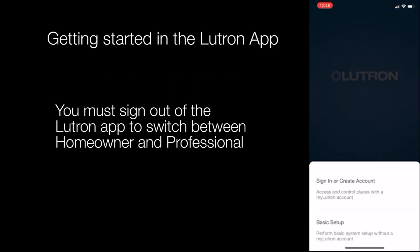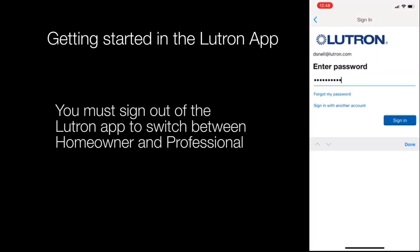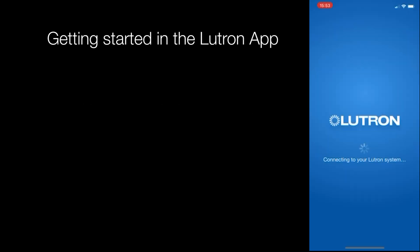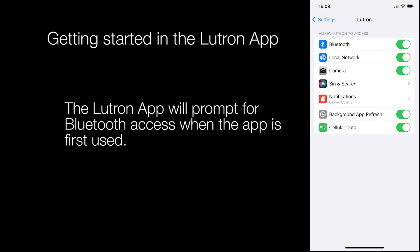To activate devices using the Lutron app, you will need to be signed in under Pro Installer mode and have that desired project open. You will also need to ensure that Bluetooth is enabled within the Lutron app settings.